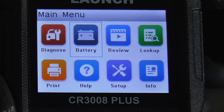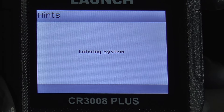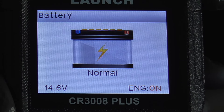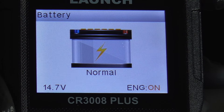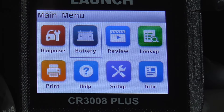We'll go back and check vehicle information — that's all the information about your vehicle. The next item on the menu is battery test. We'll hit OK, and entering the system it says normal: 14.7 volts with the engine on.